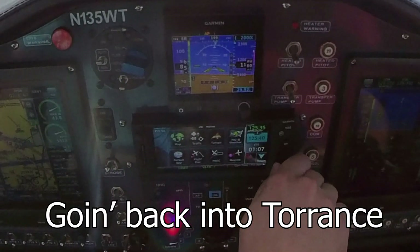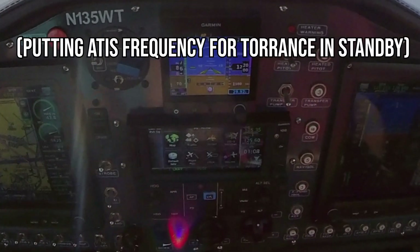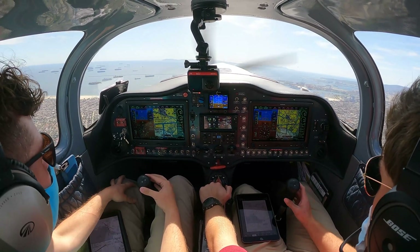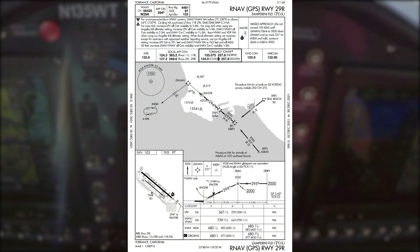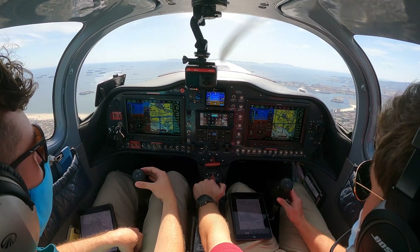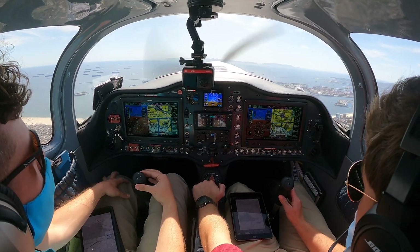Go back into Torrance. SoCal Approach, Sling 135 with San Diego, missed out of Long Beach, requesting a practice RNAV approach into Torrance. 135 with San Diego, I understand you want the RNAV GPS for Torrance. Affirmative, 5 with San Diego. Advise me, I have information Papa. We'll advise, 5 with San Diego.